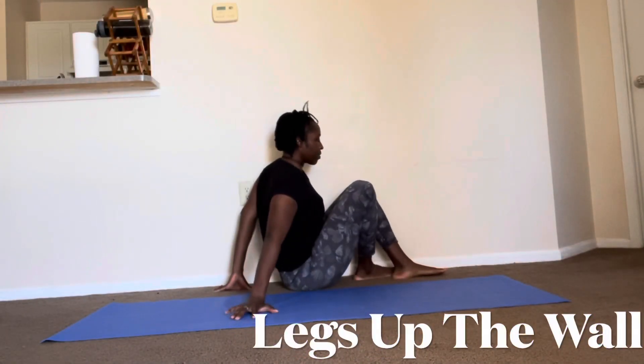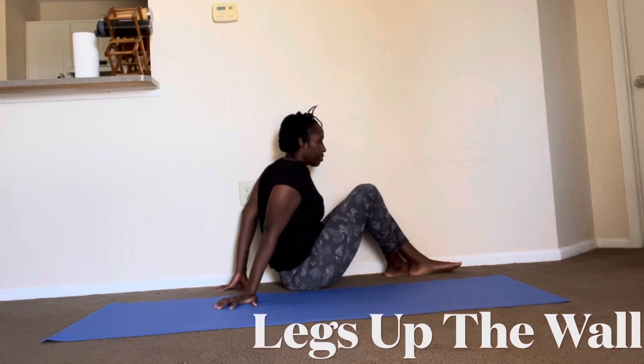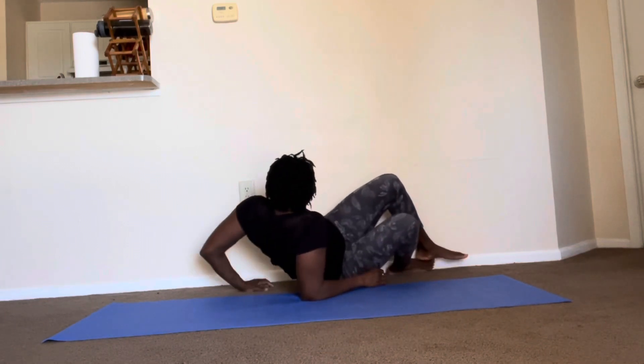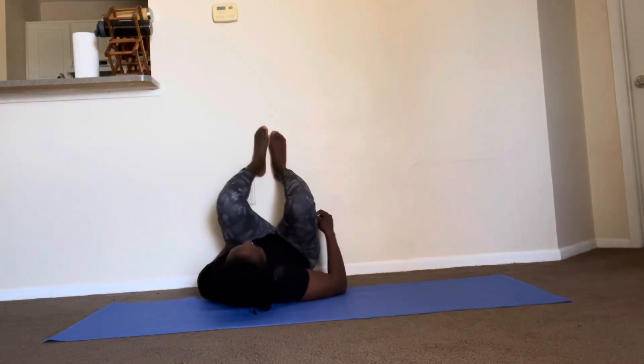Today's pose is legs up the wall. To get into position, place your hips as close to the wall as possible. Lay down on your side and then swing your legs up the wall.